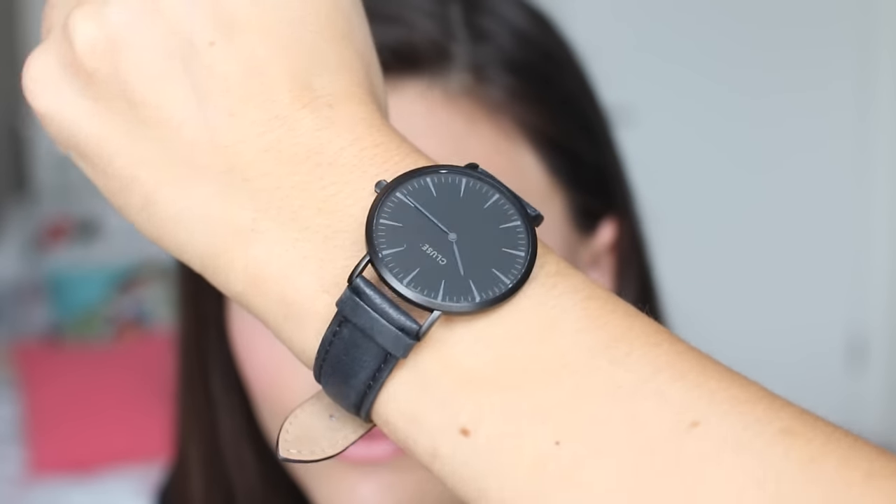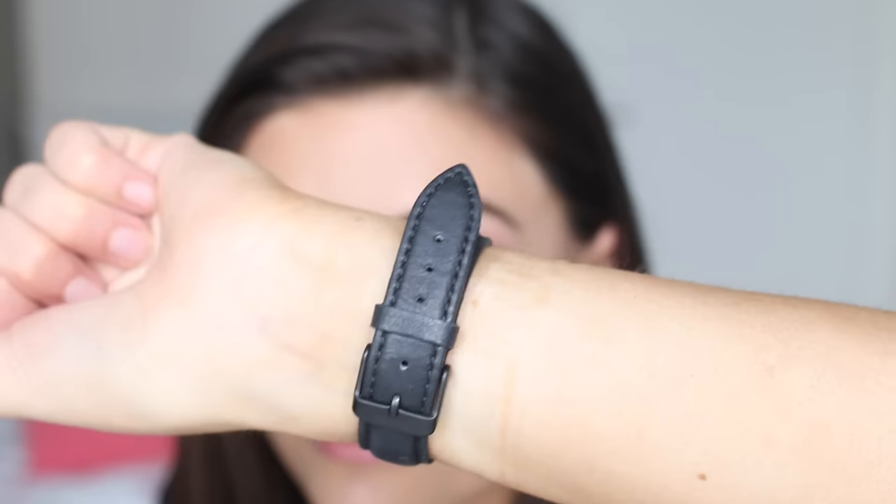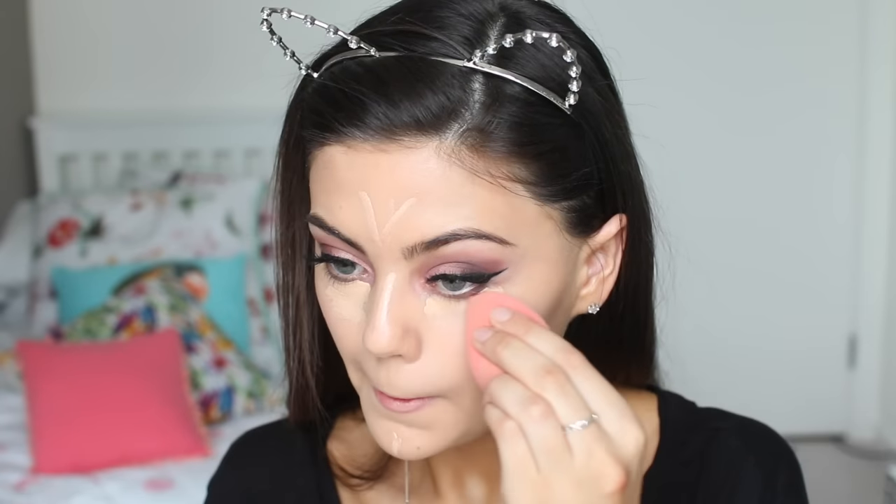For my base I'm using my Naked Beauty Balm, which will give me a nice illuminated base. Then I'm going to use my Benefit Hello Flawless Foundation — I've only used this probably twice and I'm really impressed so far. I did think I'd mention my watch because I'm waving it around in this video. It's from Clues, it's an all black one and it's so nice. I'll leave a link below if you'd like, as I've had some questions in previous videos.